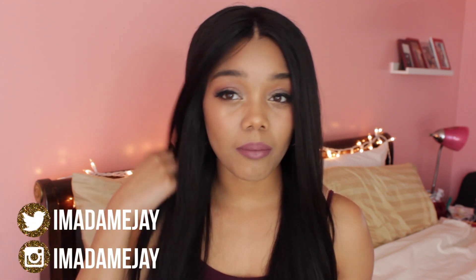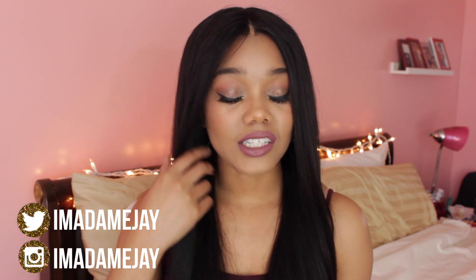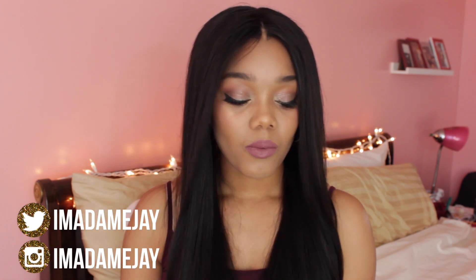This wig is made from Malaysian hair. It's really, really, really soft. When I first received it, it came bone straight. And I went ahead and co-washed the hair with a conditioner, then just let the hair air dry.